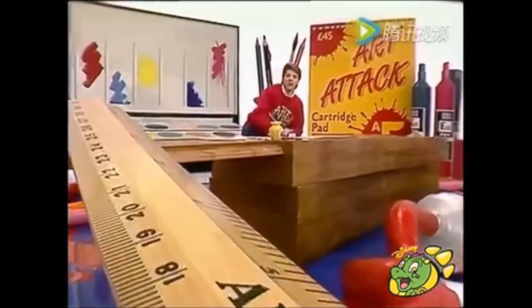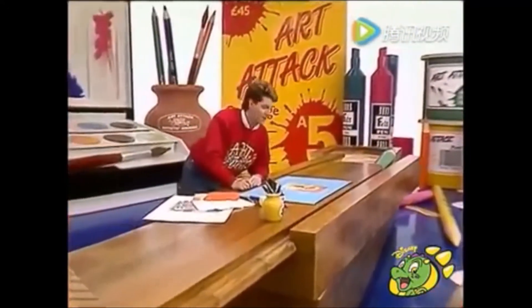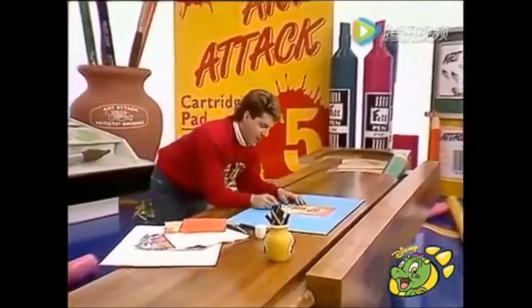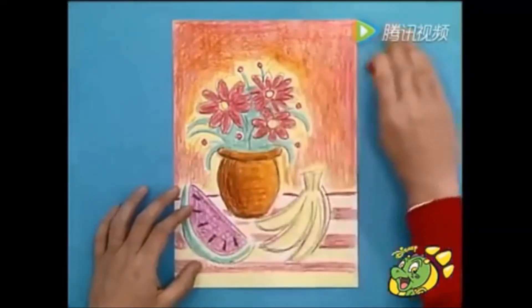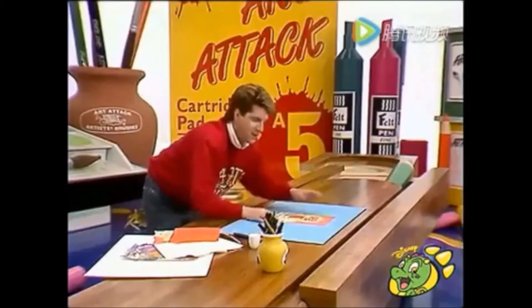Wax resist. Good art attack. And there's lots of different effects you can get using this technique. Try this. Make a very simple wax crayon picture, but make sure the paper is completely covered in wax right up to the edges.